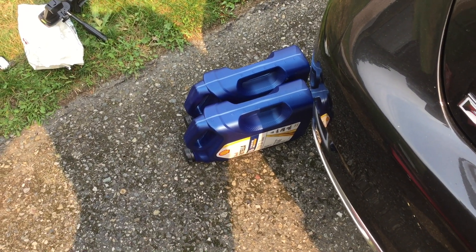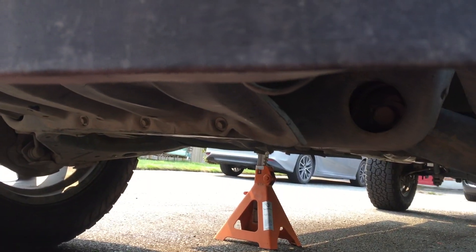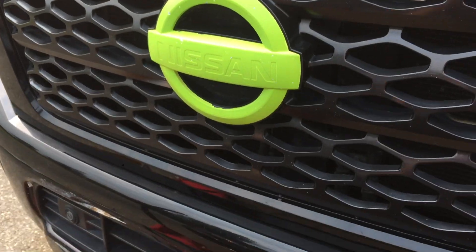And there you go guys, just like that — everything is buttoned up underneath. Oil change has been completed. I hope you guys found this video helpful. Thanks for watching.